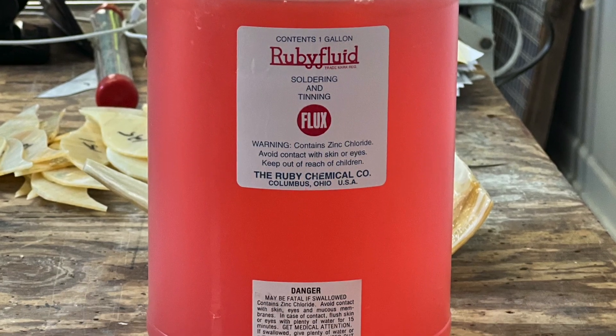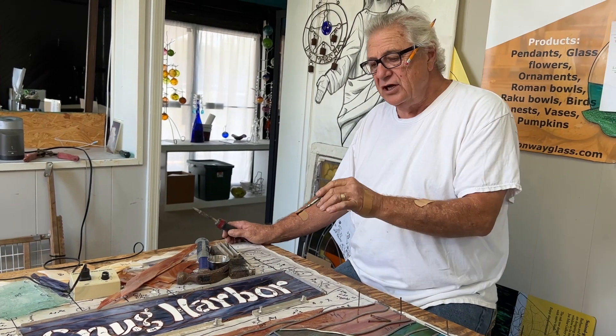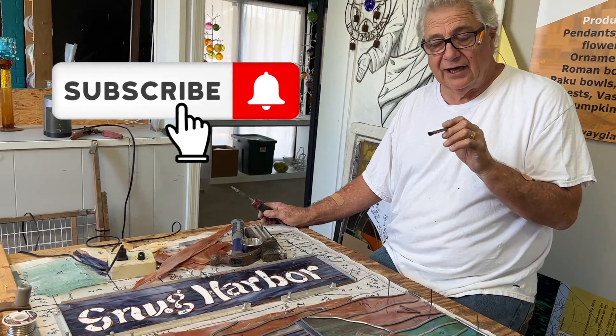I've got my Ruby flux. On this project, I'm using 50-50 solder because I want it to look as close to the lead as I can.